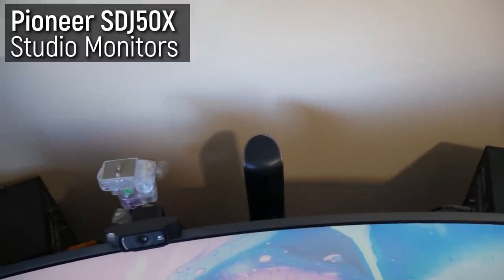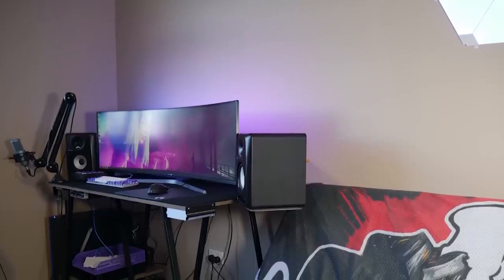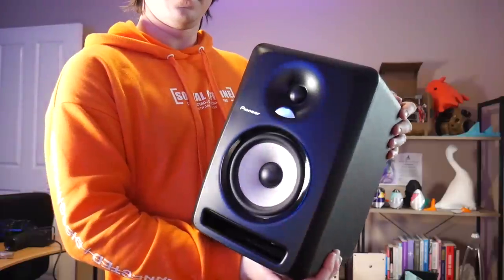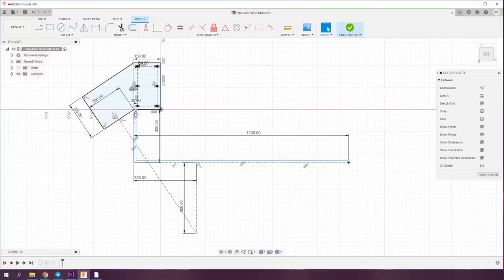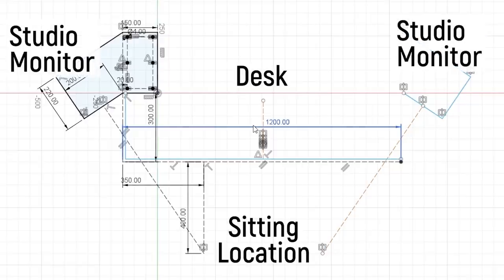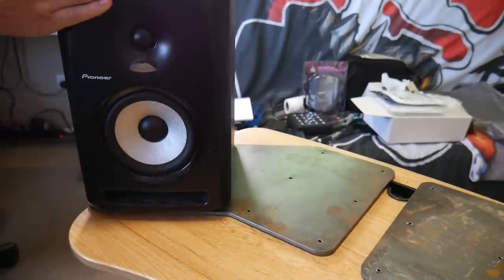I have studio monitors on each side, but because the monitor is so huge they were stuck behind it, which is not great for audio quality. I didn't want a larger desk since it would encroach on the studio space. So I came up with the idea of speaker wings. Each monitor is about 10 kilos, so they had to be strong. I fired up Fusion 360 and designed wings to hold them angled towards me for optimum audio monitoring.